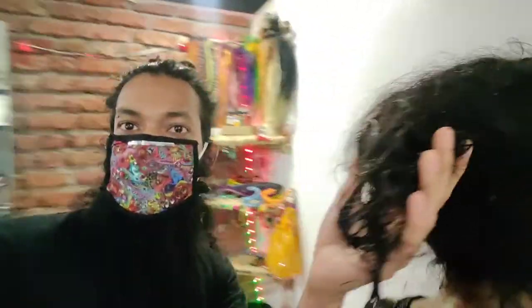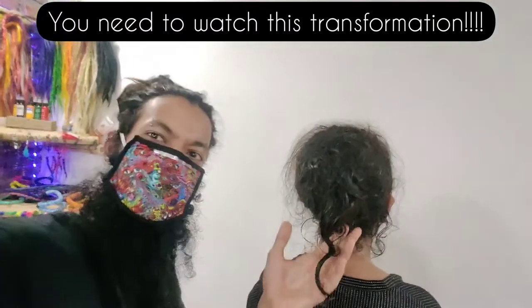Hi guys, welcome to Dreadly Dreadlocks. Today we are going to open up a tangled head. So this is how it looks like. We are going to open up this and see how we get this straight head back.